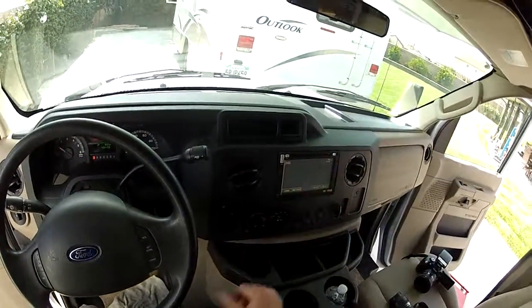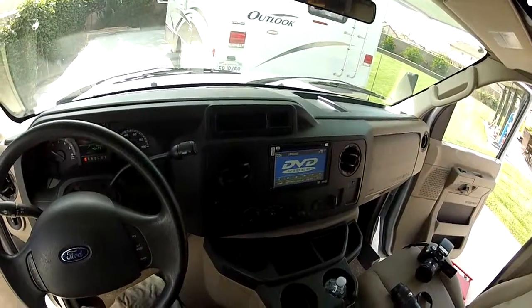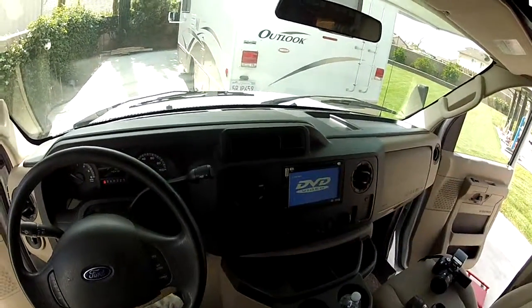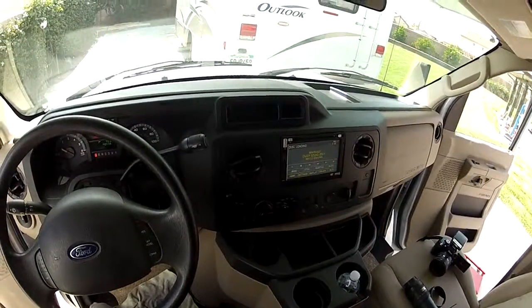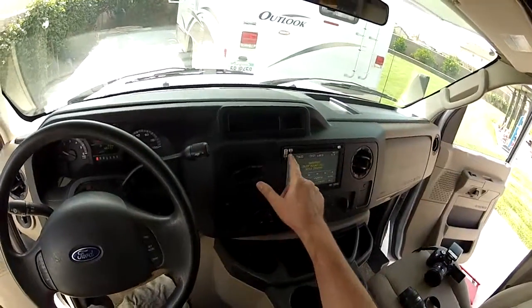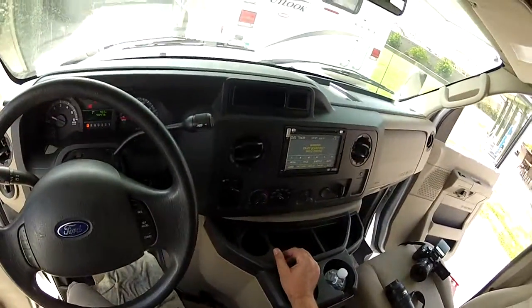Starting with the touchscreen navigation system here. This is a navigation radio, but the navigation part is an add-on unit that plugs in — you have to buy it separately if you want that functionality. But it does have navigation capability with the nav button right here. This is a touchscreen display.